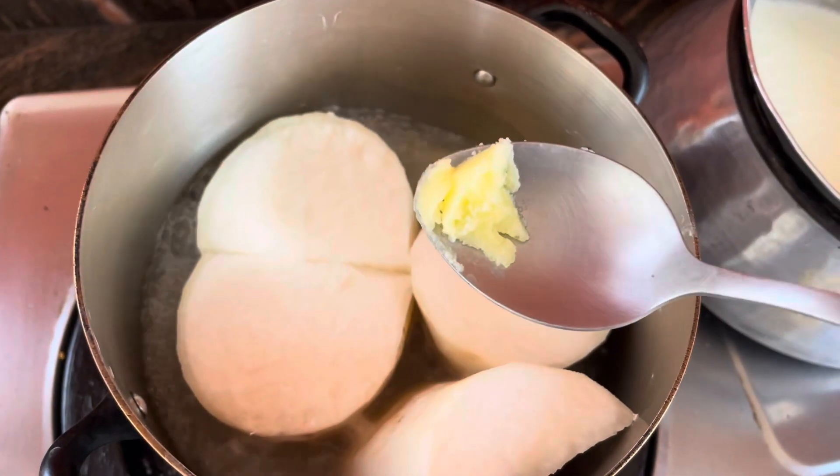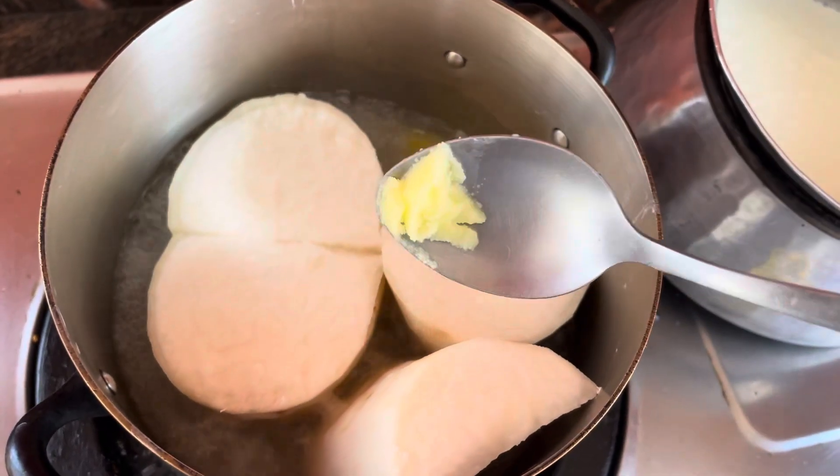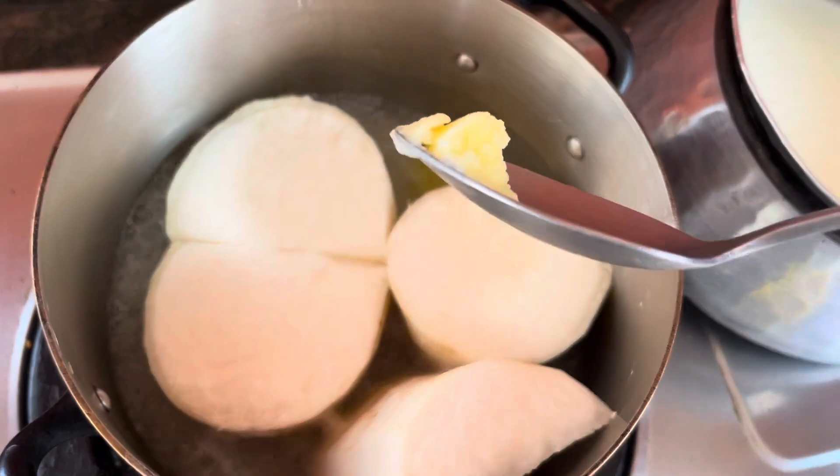I am gonna cook the chicken with a bunch of rice. I like this for a quarter of my sided chicken. I will cook some more.